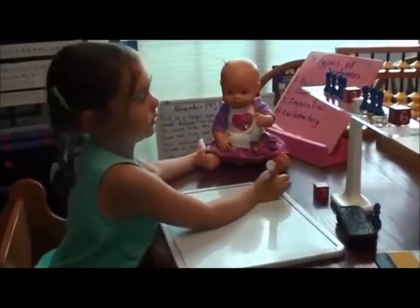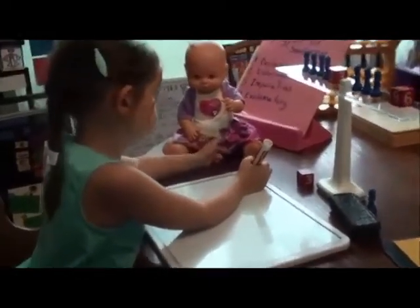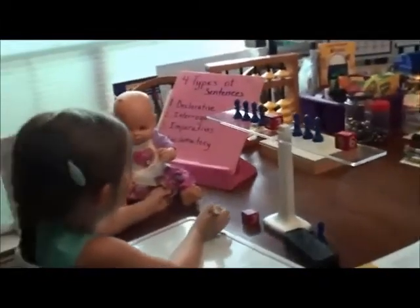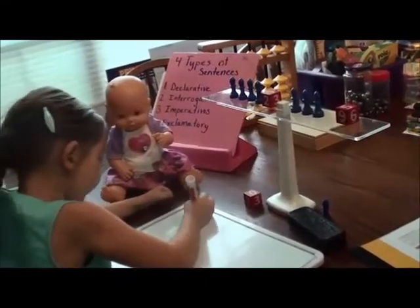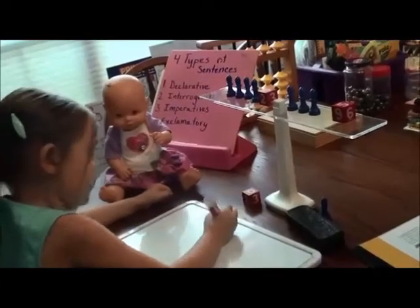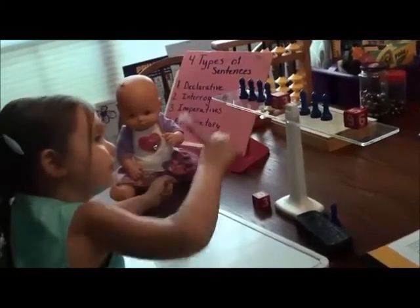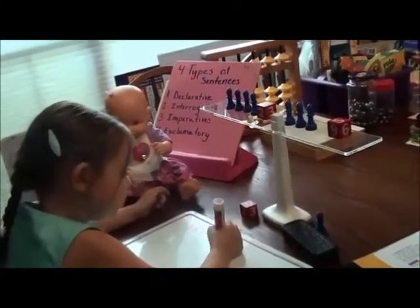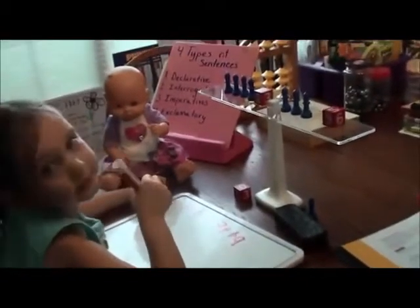What are you going to do, babe? We're going to start — we're going to teach you a problem of algebra. So what equation are you doing? 4x plus 2 equals — this means equals — 3x plus 9. That's what problem we're doing.